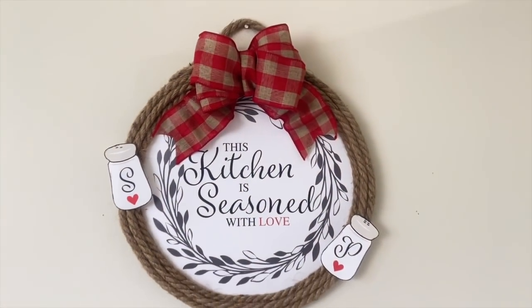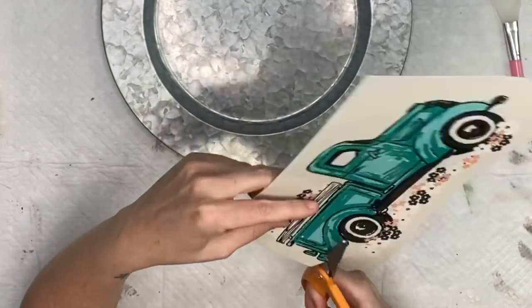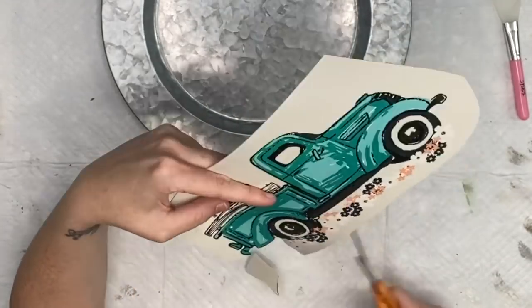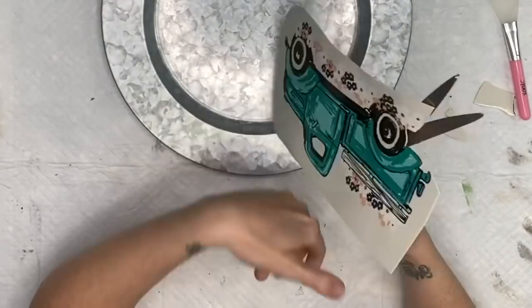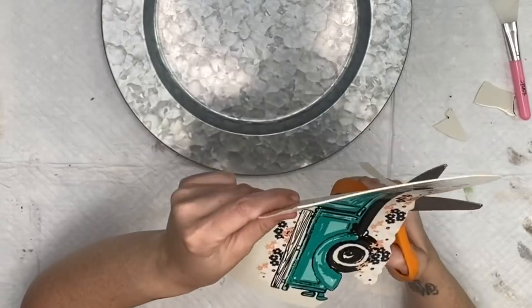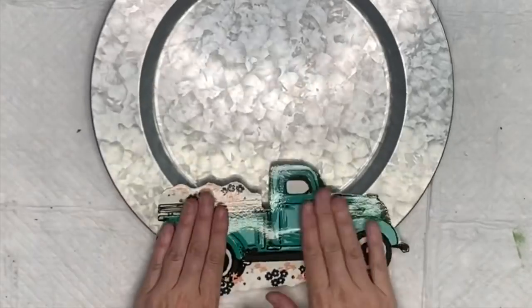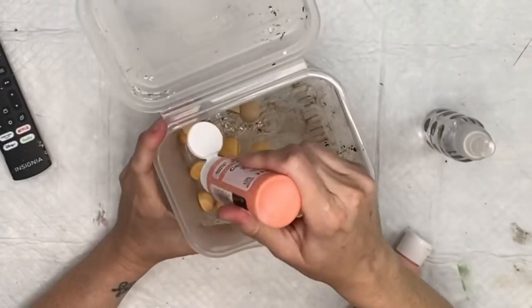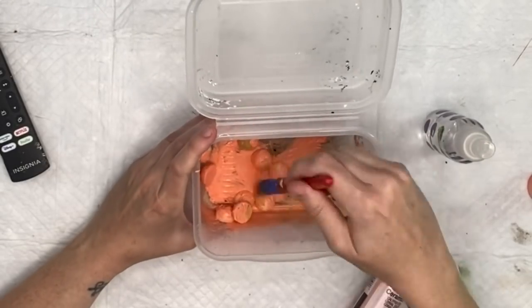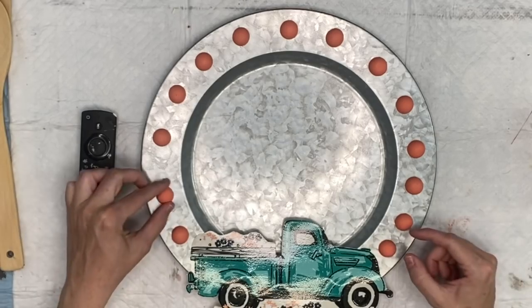Okay, so we have this beautiful spring truck placemat — I'm just going to use the truck and cut out all of the negative space. I really wanted to do a lot more with these placemats, I had ideas for days, but I'm almost 38 weeks pregnant so there's only so much I could do. I hot glue that placemat to our galvanized plate — which is from Dollar General by the way. Then I take some split beads, spritz them with water, coat them with acrylic paint, and lay them out before gluing to make sure the spacing is right.